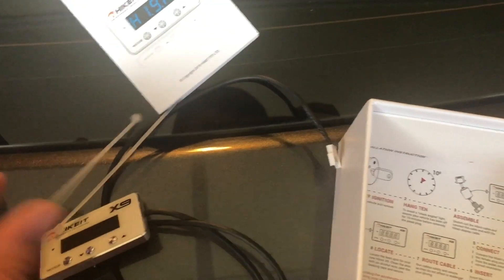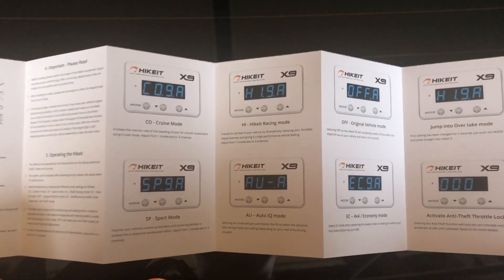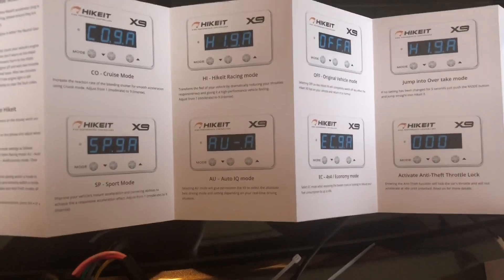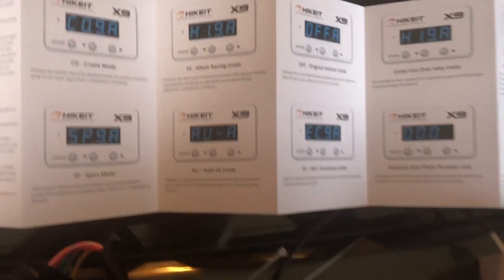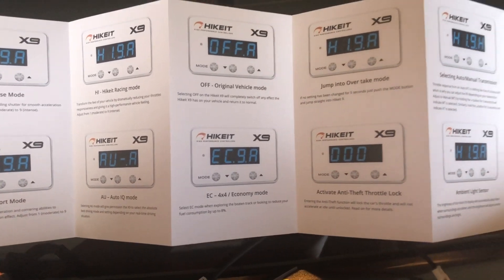We got a user manual, looks like two zip ties, and that should be it. These are the modes we have in the box: we have cruise mode, sport mode, HiKit, the auto IQ, normal, and economy mode.